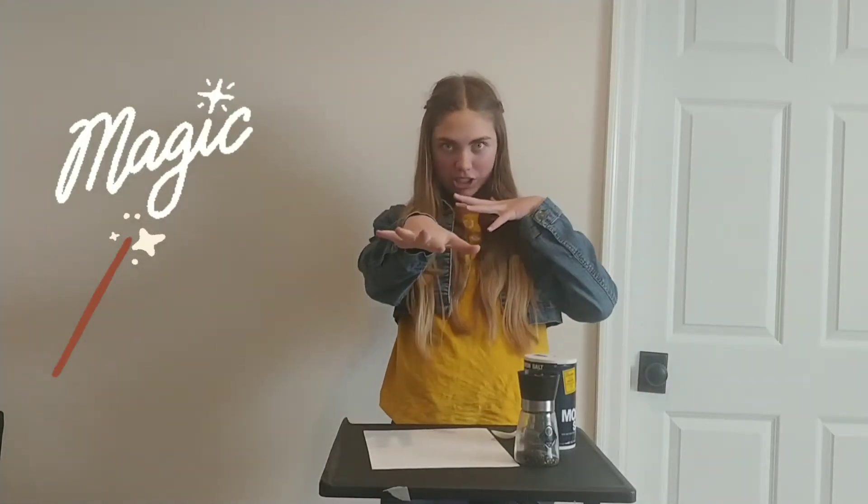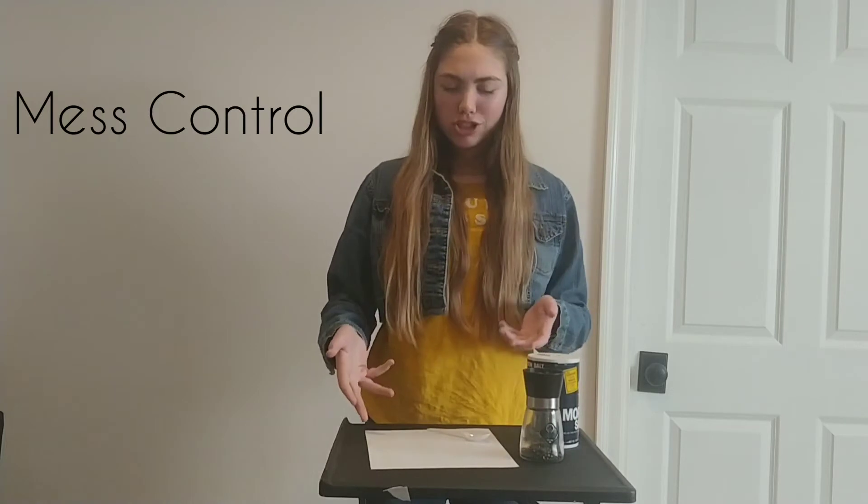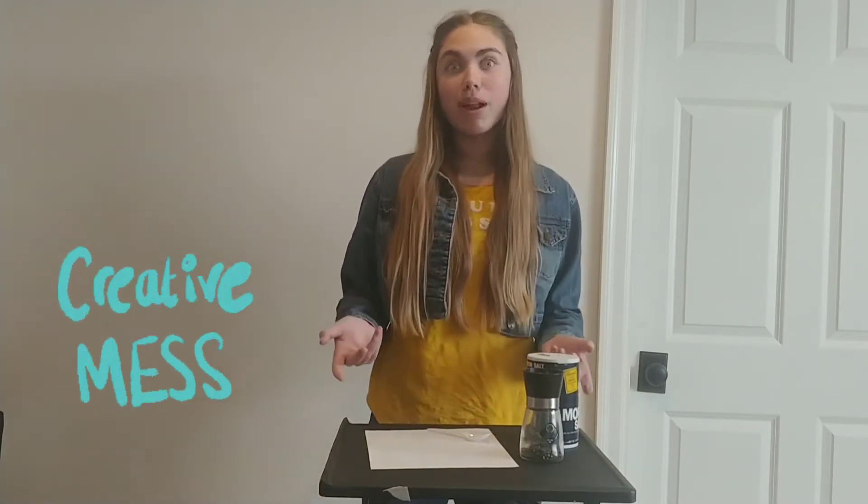Hey there, it's Melinda and today we're going to be doing some magic with a magic spoon experiment with some salt and pepper. The supplies you'll need are a plastic spoon, some salt, some pepper, and just something to do this on — otherwise you might have a bit of a mess.